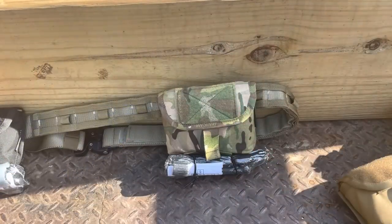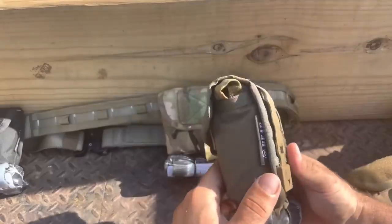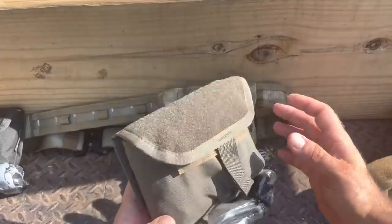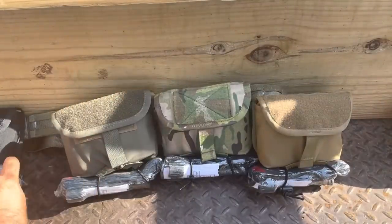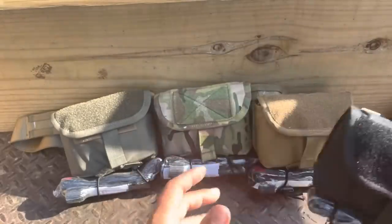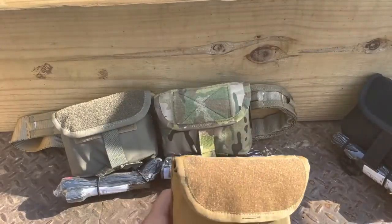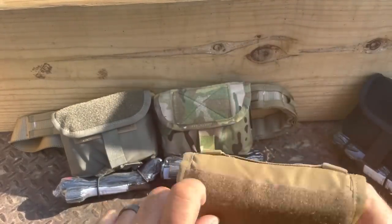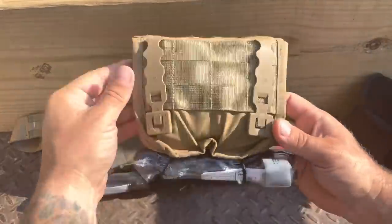The SOB Kit — Small of Back Kit — ballistic nylon on the outside, MOLLE compatible on the back. The outer pouch gives you durability, the inner pouch gives you capability. On the outside you've got velcro here for all your morale patches, blood type, no pen patches, whatever you like.